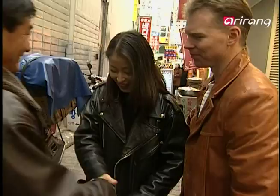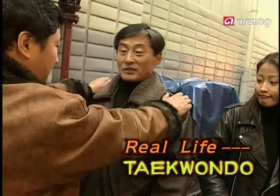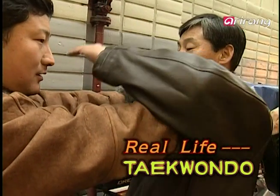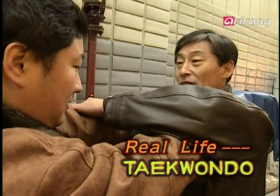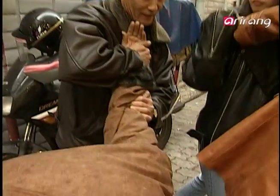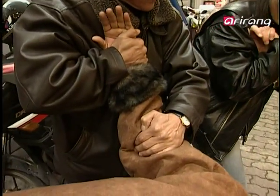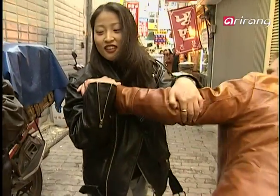Hello — welcome back. When the opponent grabs your shoulders with both hands, you grab his left hand with your right and cross your left arm over his like this. And then you twist his arm while pressing down on his elbow. You think you can do it? Maybe. Now that she's got the hang of it, let's have a little try in Taekwondo real life!